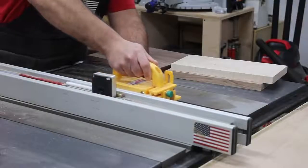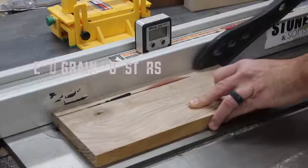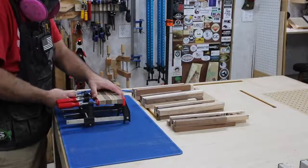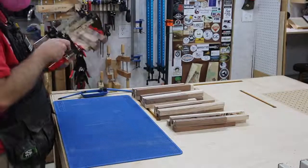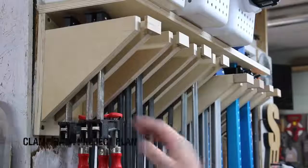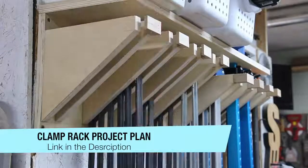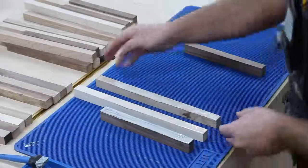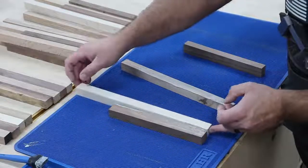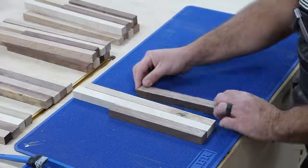I want to try something a little bit different this week. Usually my routine is to start on a project early in the week, get a video recorded, get it edited, get the website article written, and then get all the social media stuff in line. But for this week I want to try something different — I want to work on three different projects and start and finish them in one day. For a lot of you this may seem impossible just because of the amount of things going on, but I wanted to see if I could do this.